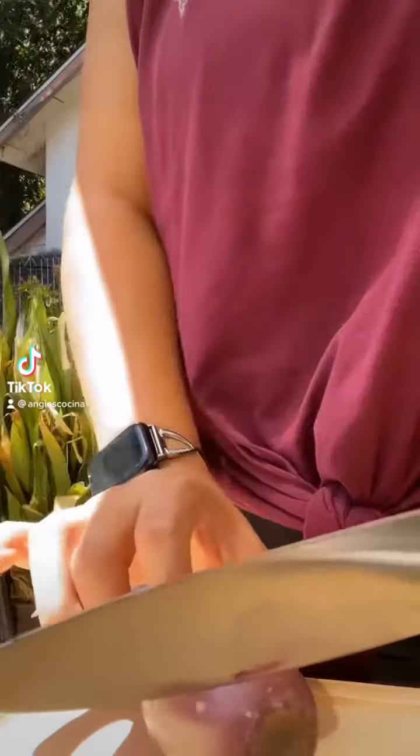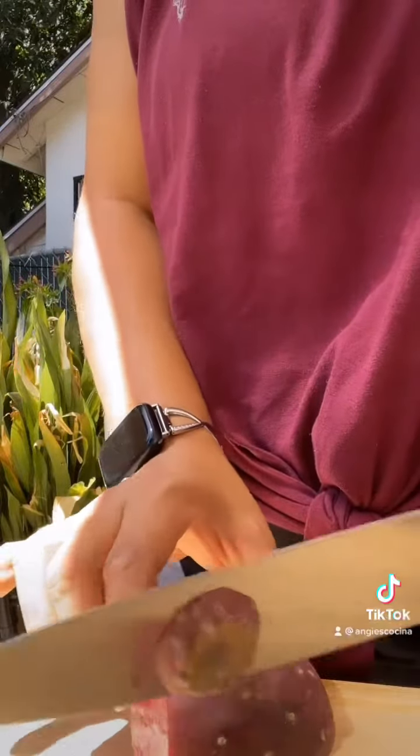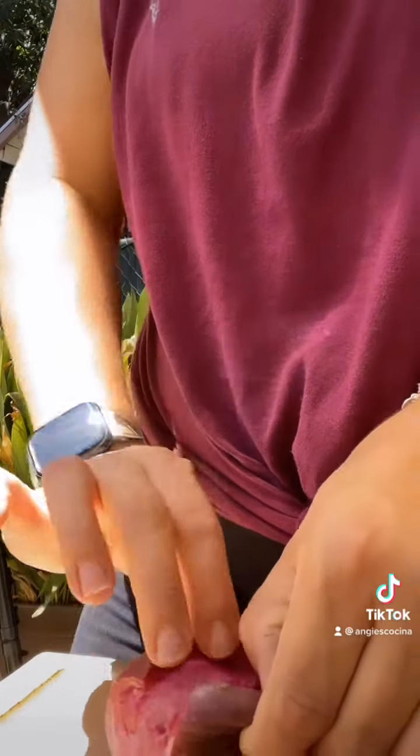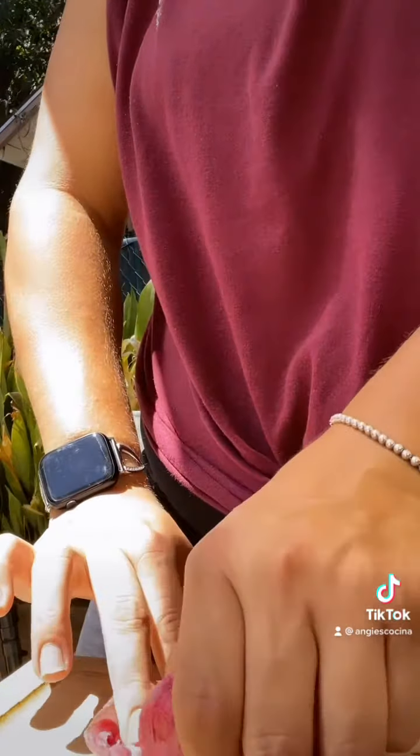Let's make an agua fresca de tuna roja. Start by lopping off the ends of your tuna, aka a prickly pear, then making a slit down the middle and peeling back the flesh. Now you have a really pretty tuna roja.